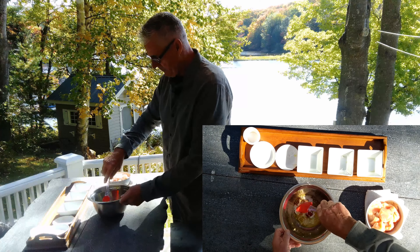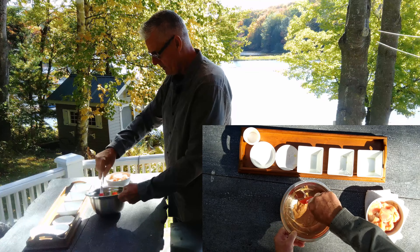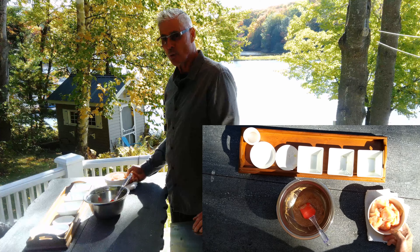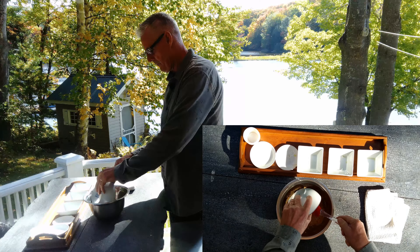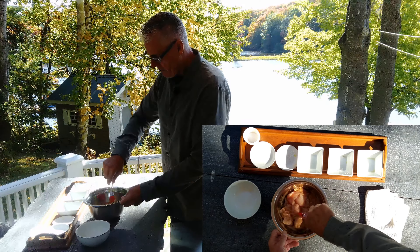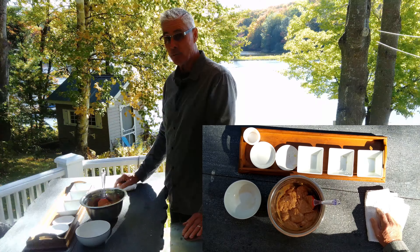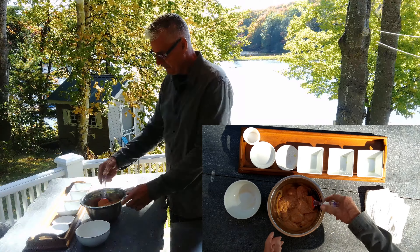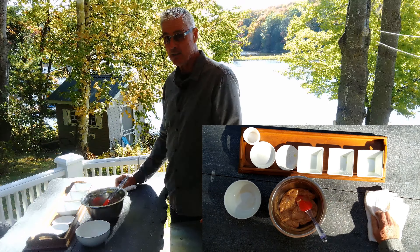I'm just going to mix that up really well. I've got two chicken breasts here — I like to use boneless skinless thighs too, but I've got chicken breasts today. I'm going to throw that in and make sure everything's well coated. I'm going to cover that and put it in the fridge for two to six hours. In the meantime, I'll make my tabbouleh and my tzatziki aioli sauce.